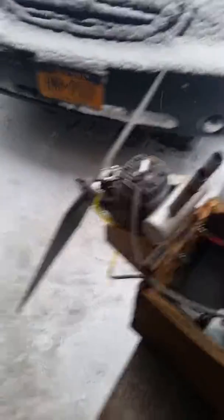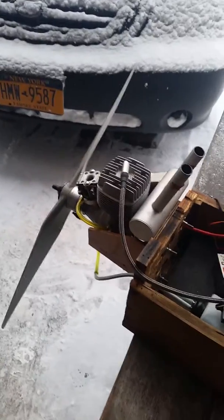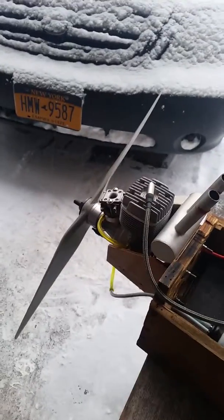I'm currently running a 20x8 APC prop. Thank you for watching.